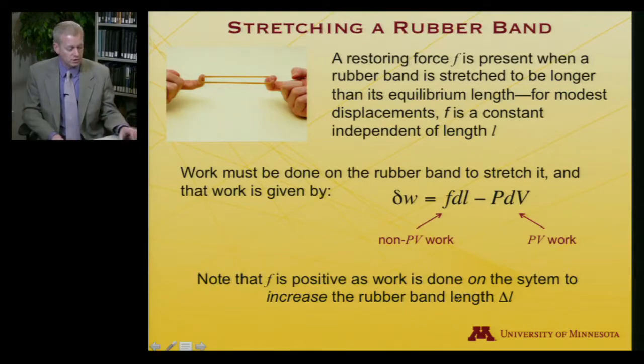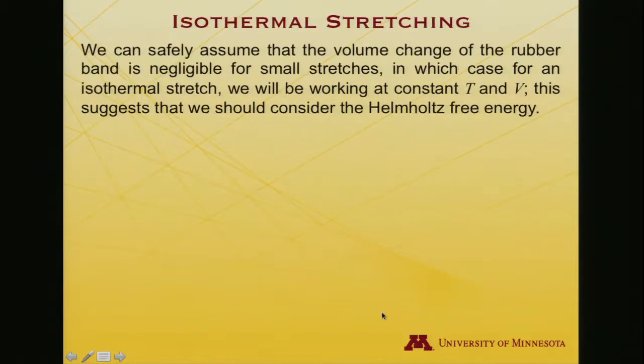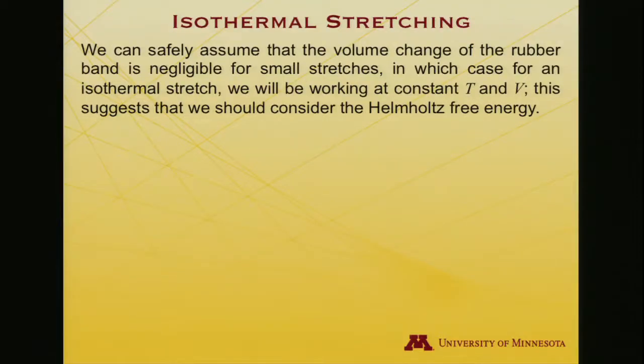Note our sign convention here. If I am stretching the rubber band, dL is positive and I'm doing work on the system, so the non-PV work should be positive, and so F must be positive — the restoring force — because I am increasing the rubber band length and I'm doing work on the system. For a rubber band, when I stretch it, its volume really does not change: it's getting longer but also a little thinner. It's not a gas; it occupies pretty much the same volume. So we can treat dV as being roughly zero. And if I'm doing this isothermally at room temperature, I'm operating at constant temperature and constant volume.